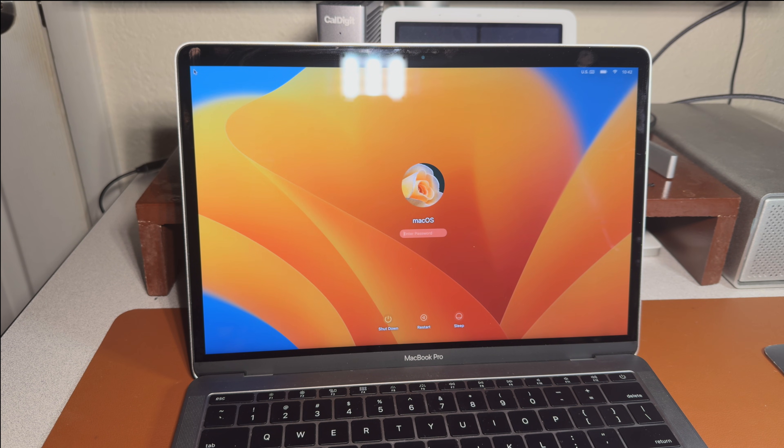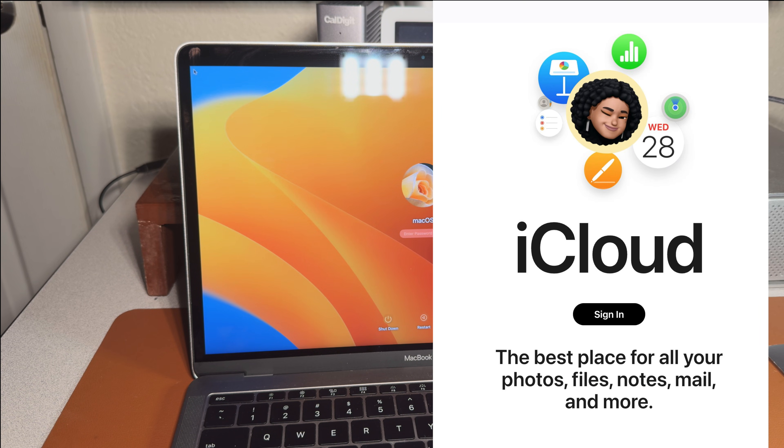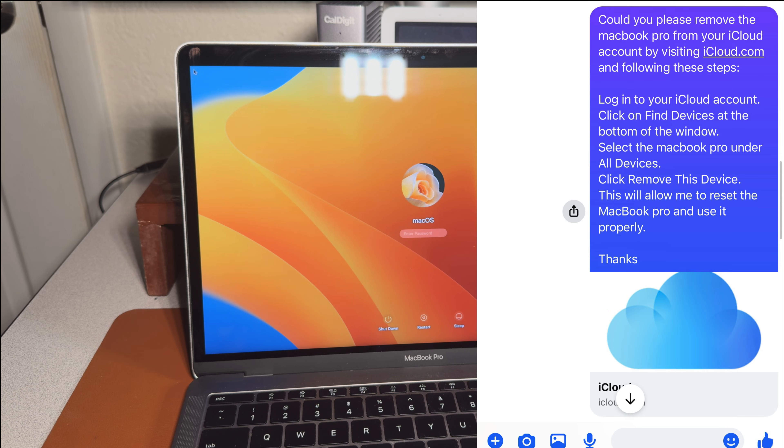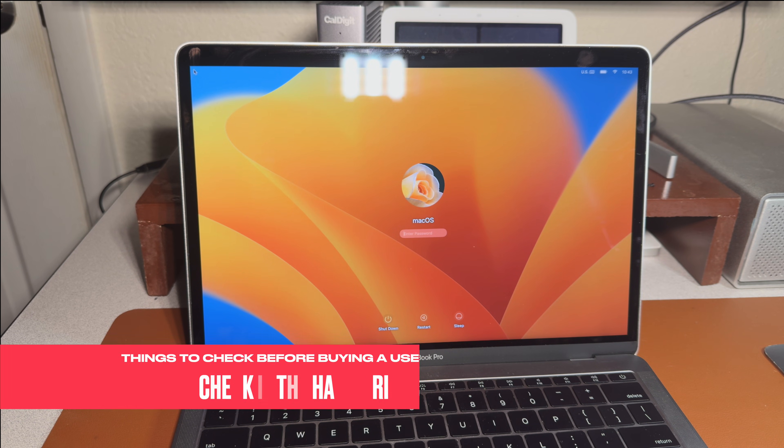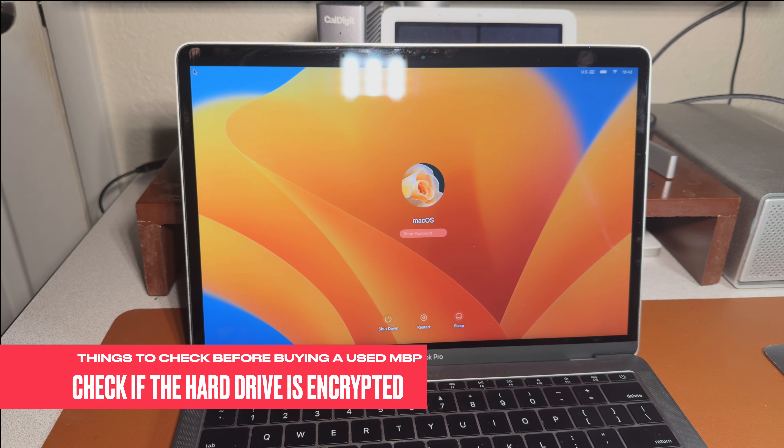It's super easy — you can just ask them to go to iCloud.com, select their devices, and remove it from their account. This usually helps remove the iCloud account before you get the device. If somebody cannot remove the iCloud account, my recommendation is that you do not buy the device — it could be stolen or something else.